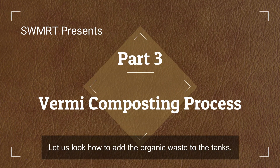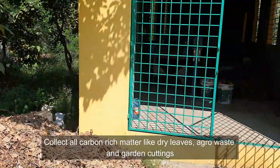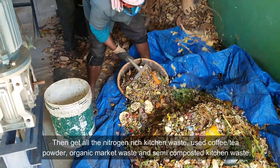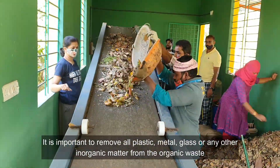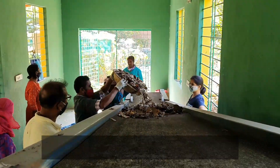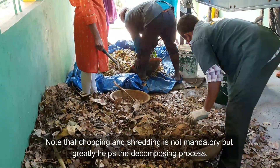Let us look at how to add organic waste to the tanks. We need to fill one partition at a time. Collect all carbon-rich matter like dry leaves, agro waste, and garden cuttings. Then gather all nitrogen-rich kitchen waste — used coffee and tea powder, organic market waste, and semi-composted kitchen waste. It is important to remove all plastic, metal, glass, or any other inorganic matter from the organic waste. The dry leaves and kitchen waste are mixed and shredded in a chopper into smaller pieces, which facilitates the composting process.